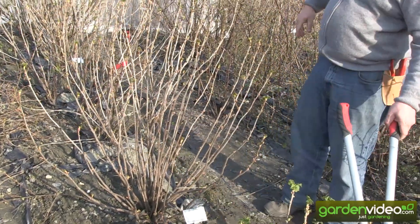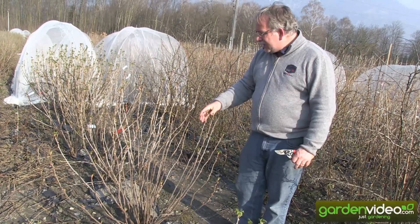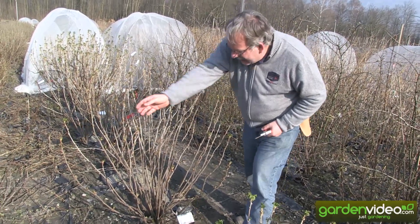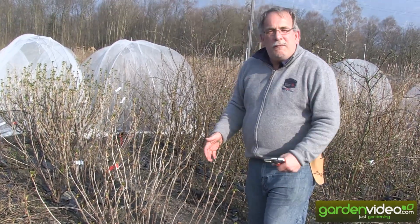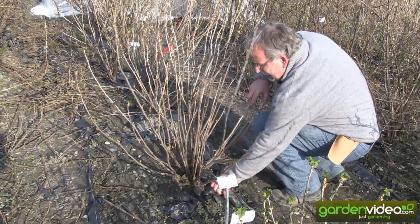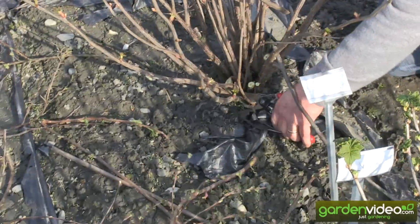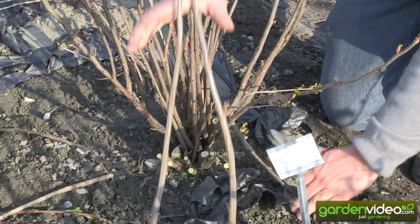Then we will look at the rest of the bush. We have far too many shoots — about 20 shoots — and I think four, five, six is enough. So we have one older one, a second older one, a third older one here. And we want two, three, four new ones. The rest we can take away. We will take away shoots which are more horizontal, because with roots on them they will be on the ground — so no interest to have them on the bush.